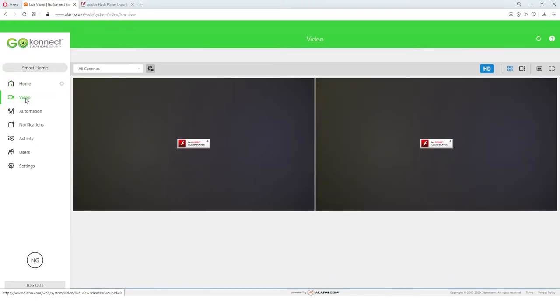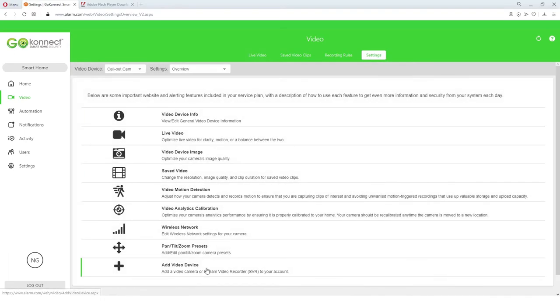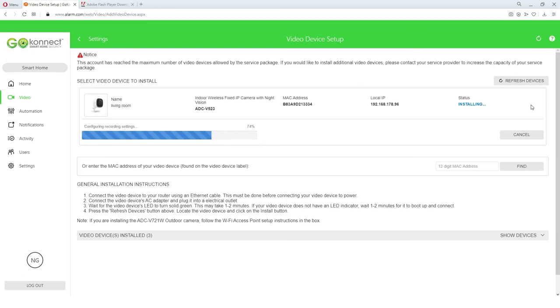Next, head over to your account on a laptop or desktop. In the video section, click "Add a Video Device" and your new camera will pop up on your account. Click the update and install button to complete your indoor camera installation.